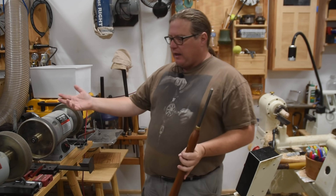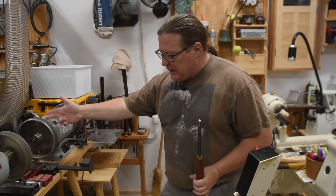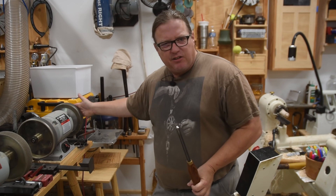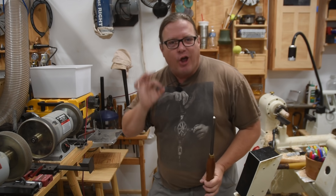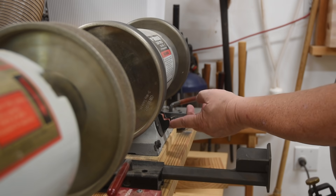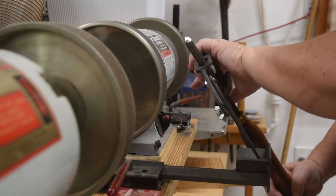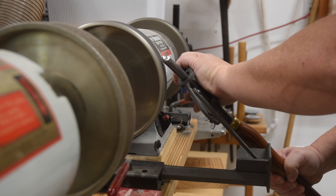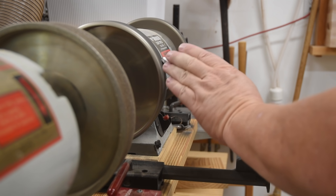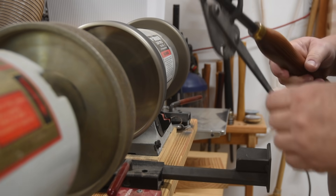Here are the stones I have — a very coarse stone, a medium stone, and a fine stone. The medium stone I want to say is about 180 grit, and my fine stone is 600. Whenever I sharpen, I turn on my grinder and let it ramp up. My sharpening regimen is basically: light, heavy, light, light. There we go — I've now got a sharp tool.